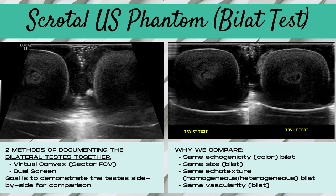Here are some images of our scrotal ultrasound phantom demonstrating the bilateral testicles — these are our hard-boiled eggs. The image on the left shows the virtual convex sector field of view method, where only a portion of each testicle is visible. On the right, the dual screen control demonstrates both testes visible in their entirety. We compare to determine if the testicles are the same echogenicity, the same size, have the same echo texture — homogeneous or heterogeneous — and the same amount of vascularity bilaterally.